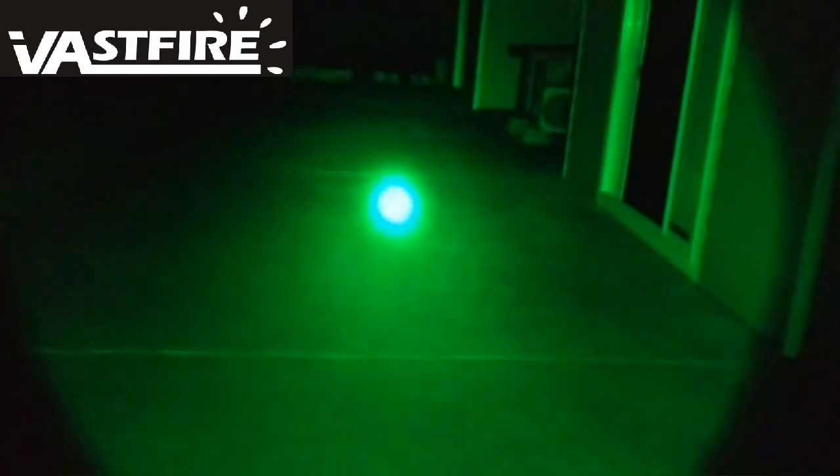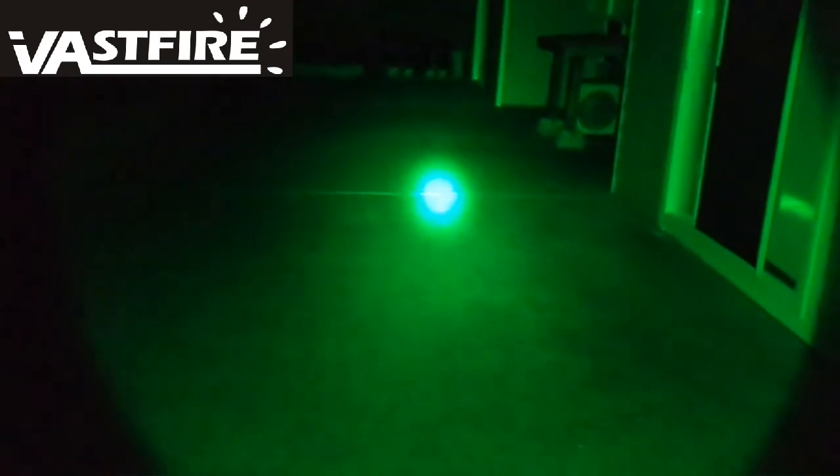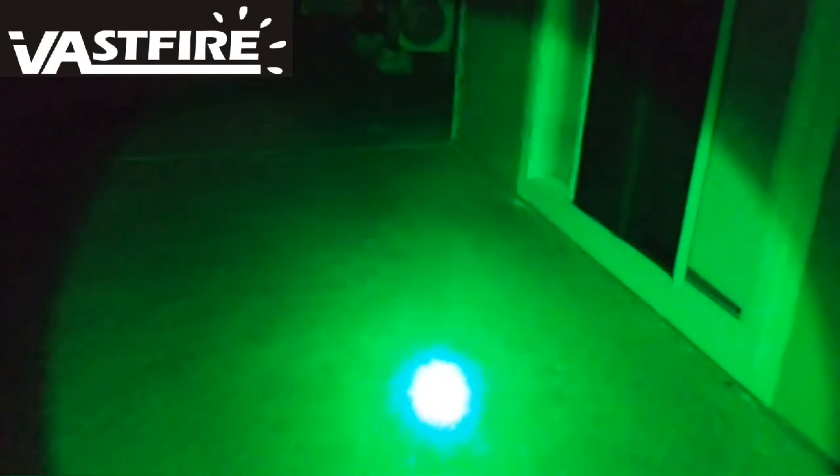It puts out a nice green light with a bright area around it — brightens things up pretty good. You can see it running along the fence and brightening up the rest of the area. It's really focused. This is an idea of how this thing works in the dark, and it doesn't really mess up your night vision either, which is pretty cool. Let's go back inside — it's cold out here.